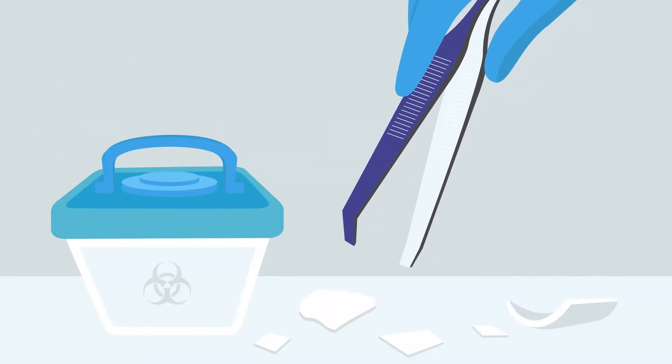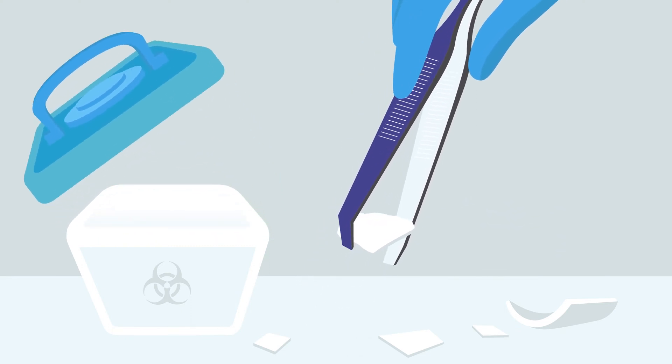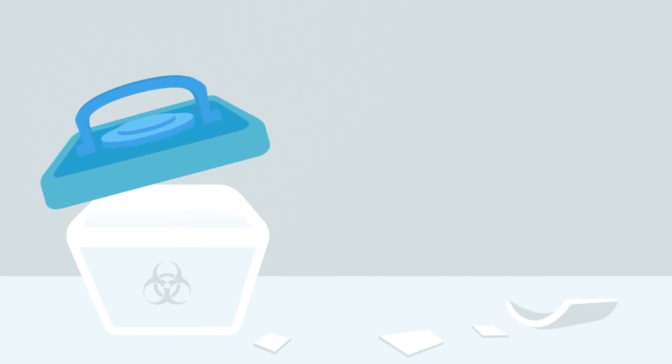Use tweezers to remove broken glass. Please note, broken glass should be disposed of in a puncture-proof container and in accordance with local regulation to ensure safety.